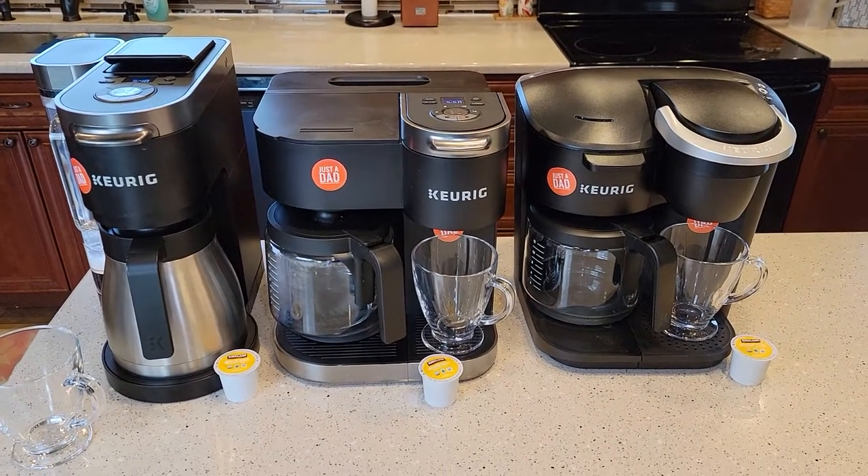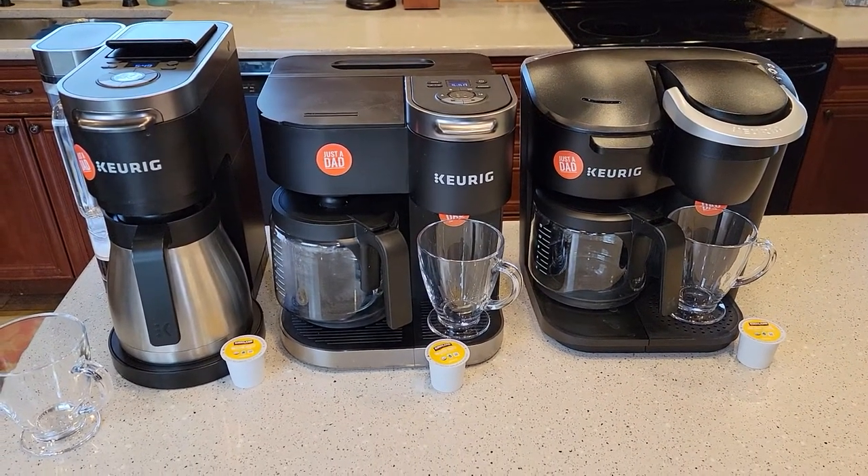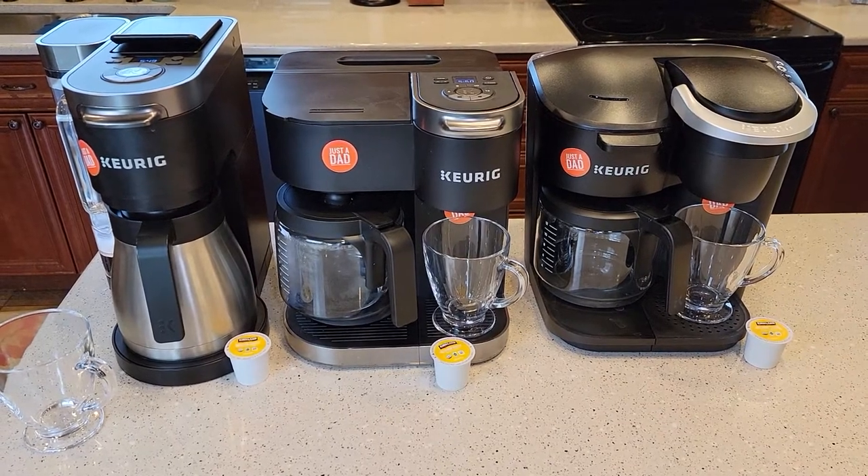Hello everyone, this is Just a Dad. Today I'm going to do a comparison with all three Keurig K-Duos that Keurig makes.